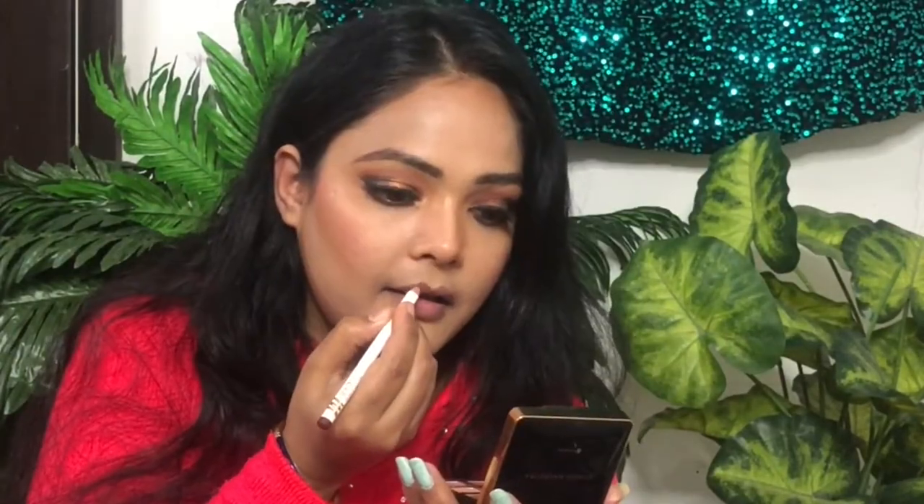I will apply lipstick in a nude color and shape it up and down on your lips. After that, I will apply a dark brown lipstick. I will do a review of my glam look that I am going to complete.